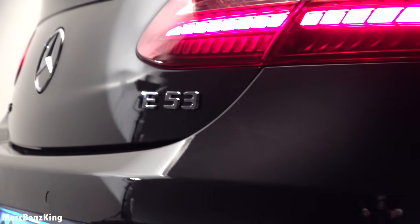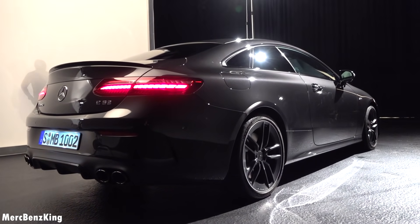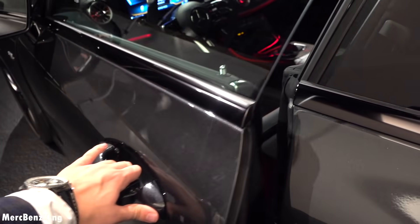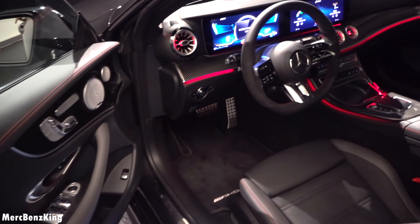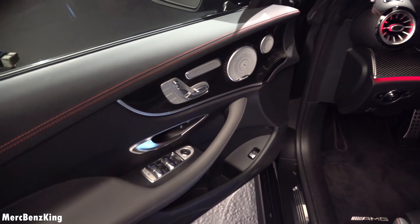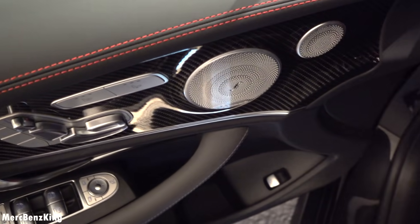Let's go ahead and have a look at the new design and technology in the interior. Let's open the door — nice coupe, so frameless doors. The all-new generation Mercedes AMG Super Sport steering wheel, with a nice glossy carbon fiber trim.